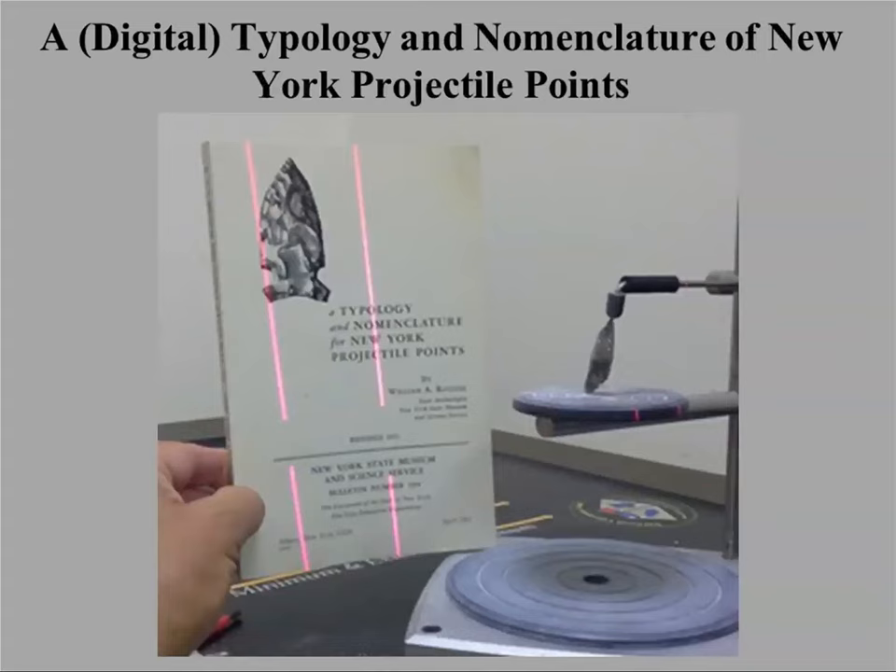Getting back to 3D scanning itself — when we started, our focus was on projectile points for identification. In the Projectile Point Laboratory, we've gone through and scanned a number of projectile points from different key guides in the Northeast, including the Ritchie Guide and points that Geoffrey Coe did. The idea was that with digital projectile points, somebody in the field could scroll through a webpage, see a point of interest, and speed up their identification and determinations of eligibility.